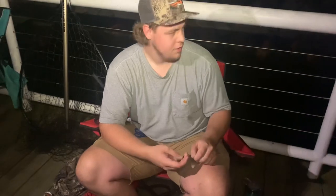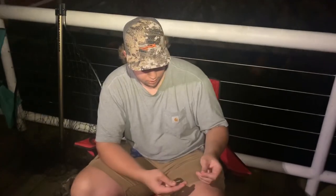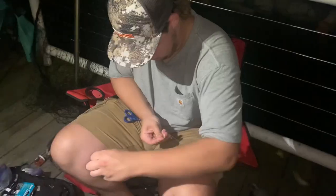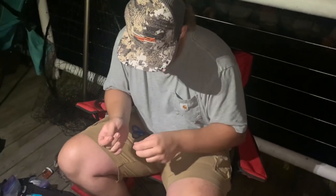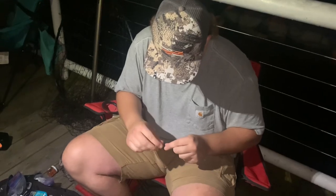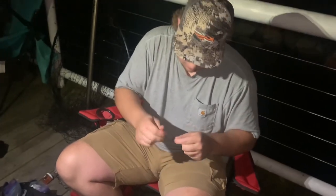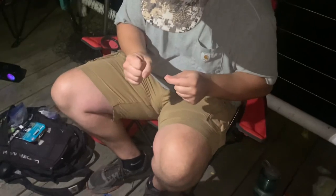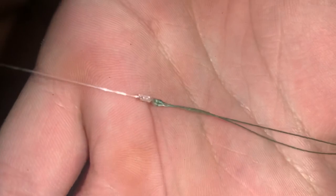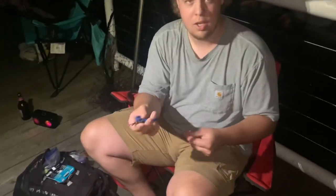We're going to tie a line-to-line knot — it's just two fisherman's knots and that's always worked for me. Now that we have our line-to-line knot tied, cinch everything up real nice, make sure you pull the tag ends so they're tight. And that's how I tie my line-to-line knots — not the most perfect thing in the world, but it holds. Gets the job done, that's all that matters.